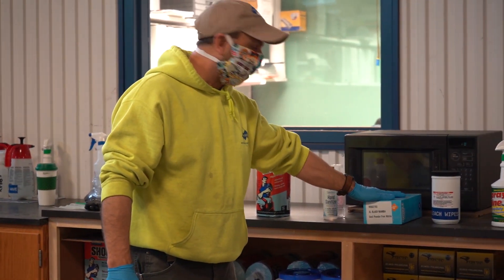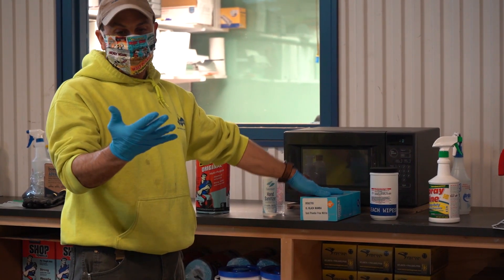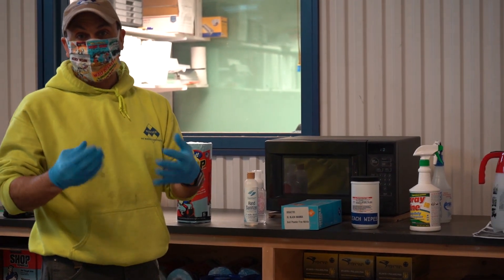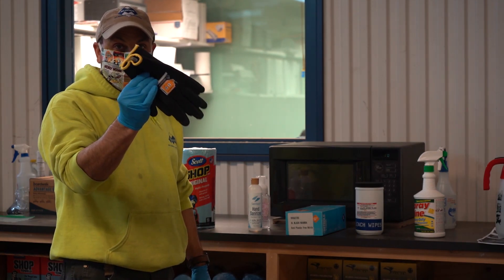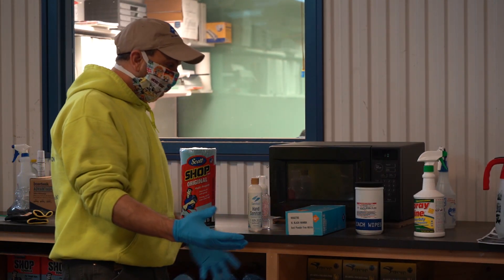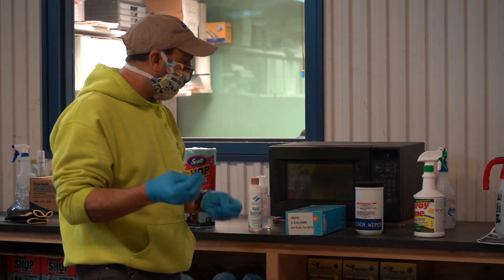We've got a good amount of these rubber gloves in now. You can use these — they help keep the germs off your hands during the day. But you should still wash your hands frequently and change your gloves. These gloves are also good. Any kind of glove to protect your hands from the germs. And even with the gloves on, you still don't want to be touching your face or doing any of that.